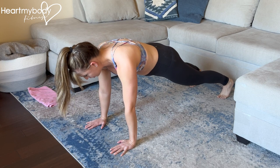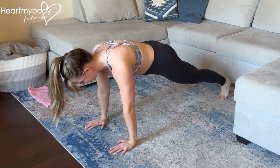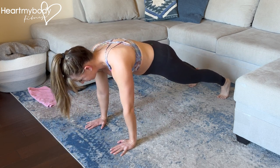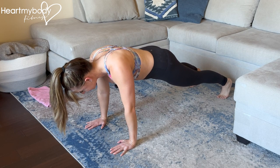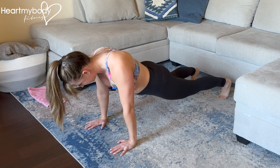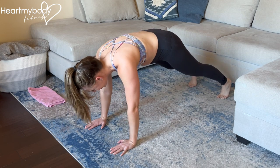From here, we're not going to go into a normal push-up bending our elbows. We're going to hold our arms straight, and simply lower down, dropping your chest toward the floor without letting your back arch or hips raise.